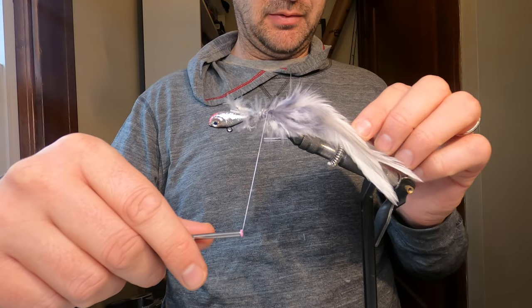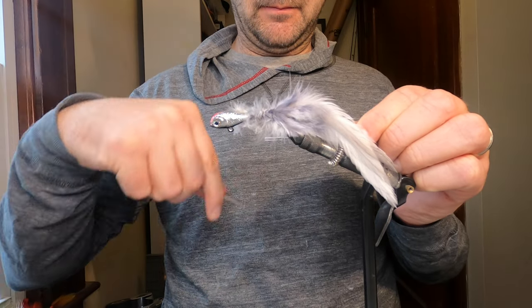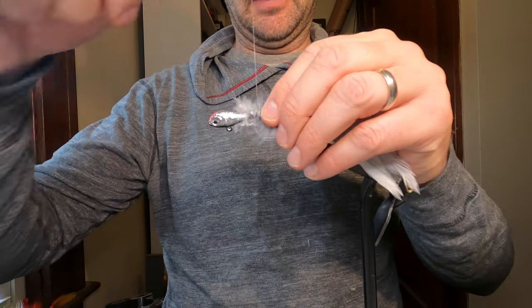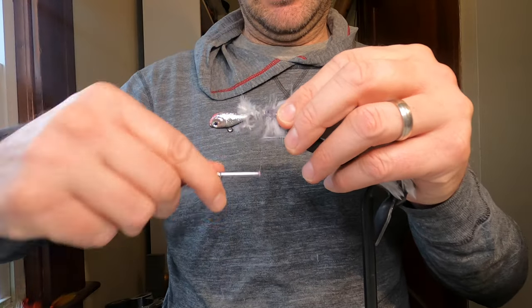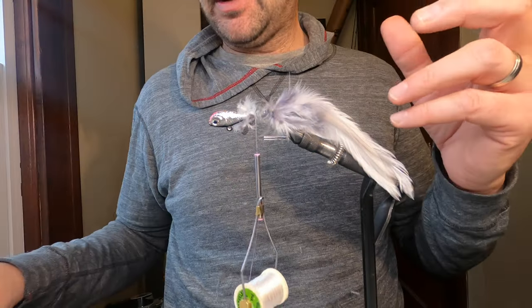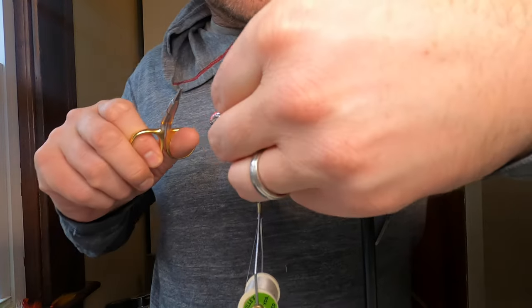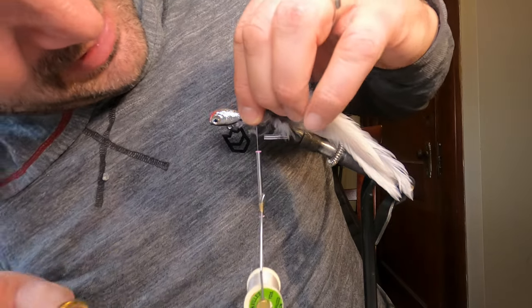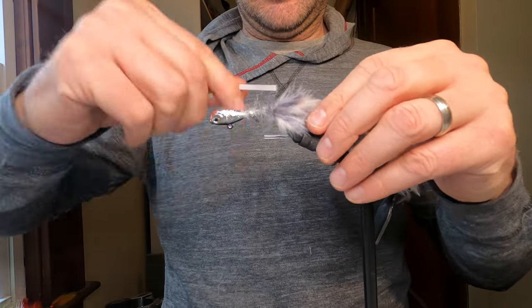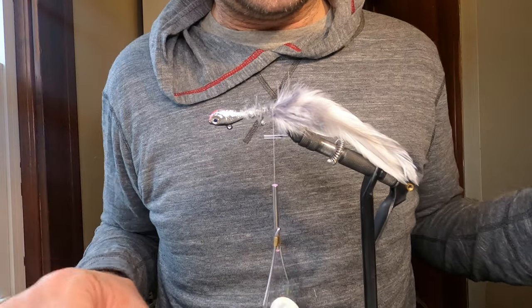I'll pull those out a little bit more to get them even with the other side. There we go — cinch that back up. Our tail is tied in; I'm just going to snip off these stems here. Looks like those other stems are already under the thread so that's fine. There we have our tail — next step is to add the bucktail.